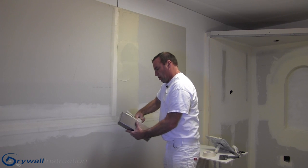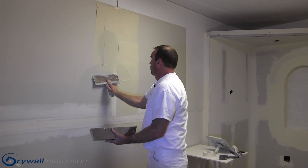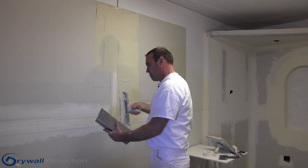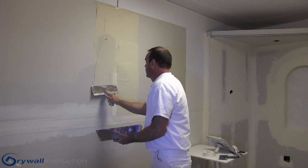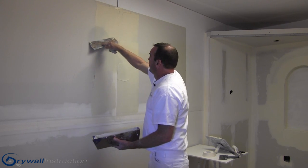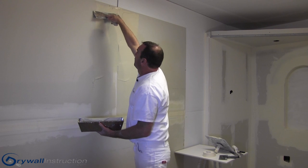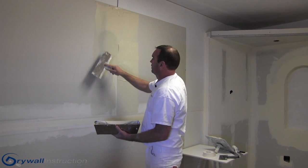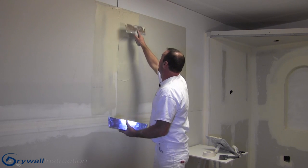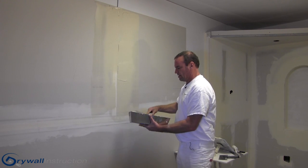Then I'll do the opposite side and coat that well. I'll go down each side, then take my knife and press on the outside corner of the knife, pressing really tight going right down the seam. So there's no mud left on that outside edge at all, and I'll do the same on the opposite side.